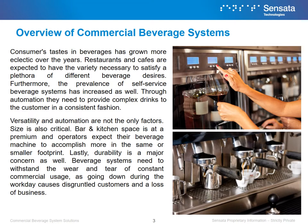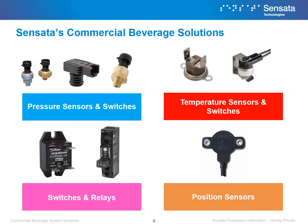Versatility and automation are not the only factors. Size is also critical. Bar and kitchen space is at a premium and operators expect their beverage machine to accomplish more in the same or smaller footprint. Lastly, durability is a major concern as well. Beverage systems need to withstand the wear and tear of constant commercial usage, as going down during the workday causes disgruntled customers and a loss of business.